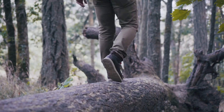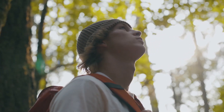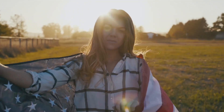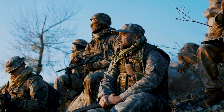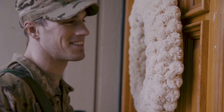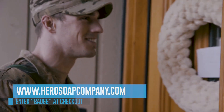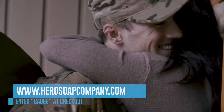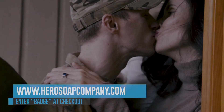Over 500 million people enjoy our public lands each year — we enjoy such luxuries in large part due to the sacrifices made by our armed forces. Unfortunately, many of our vets struggle upon their return with something as basic as housing. You can help — just visit HeroSoapCompany.com and place your order using coupon code BADGE at checkout. Not only will you receive a discount, but you'll be helping Badge help our vets.